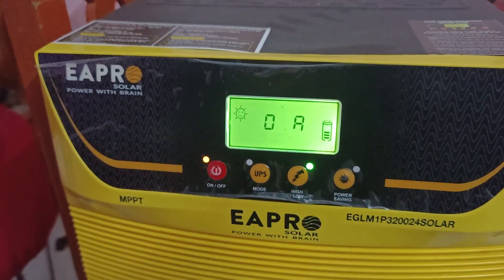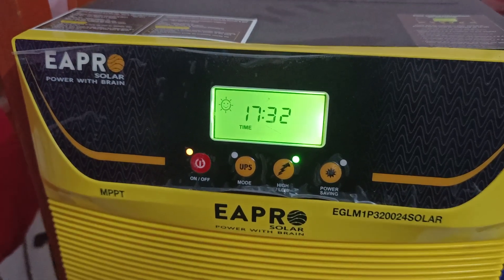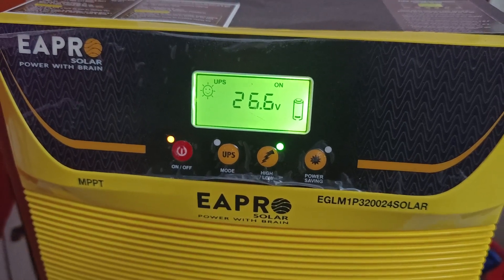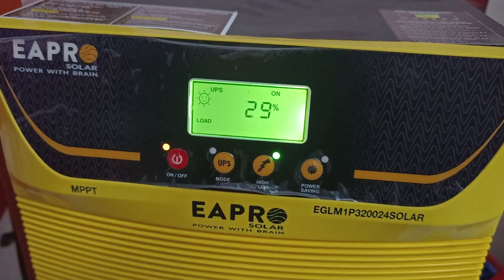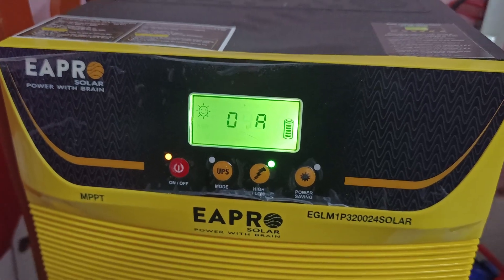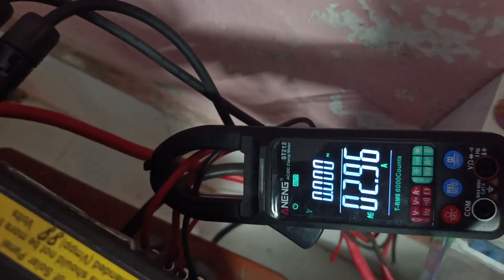Hello guys, this is Shubro and today I review and load test the APRO 3200 24-volt MPPT solar charge controller with 108-ampere rating. Right now the load is 29 percent, almost 2.96 ampere AC load.